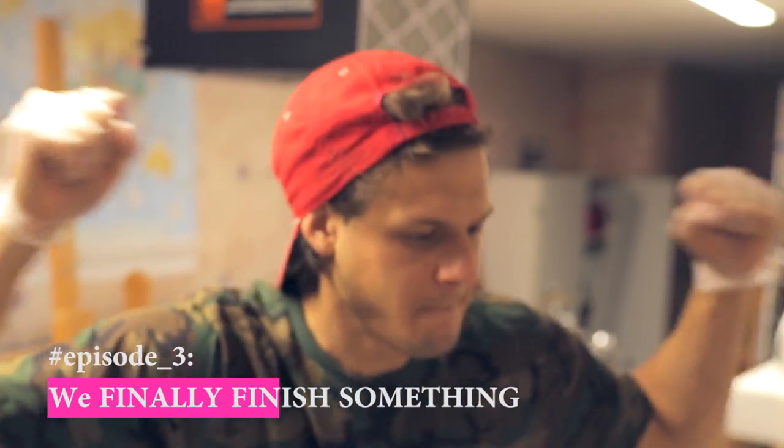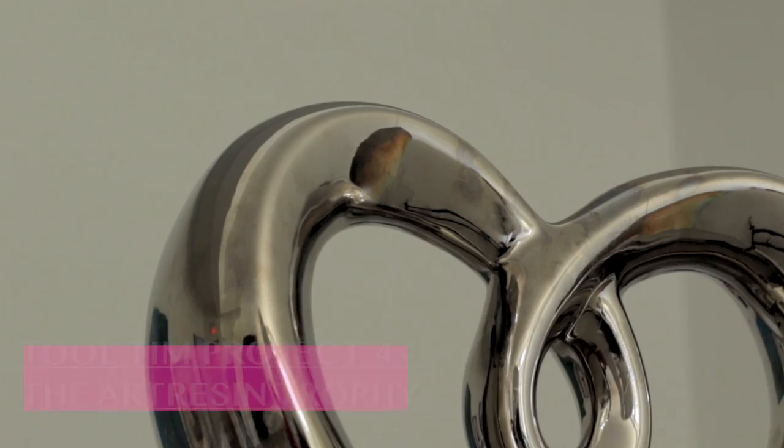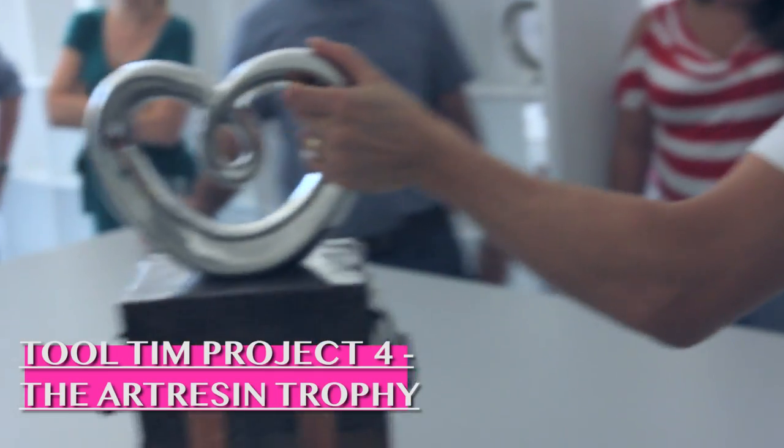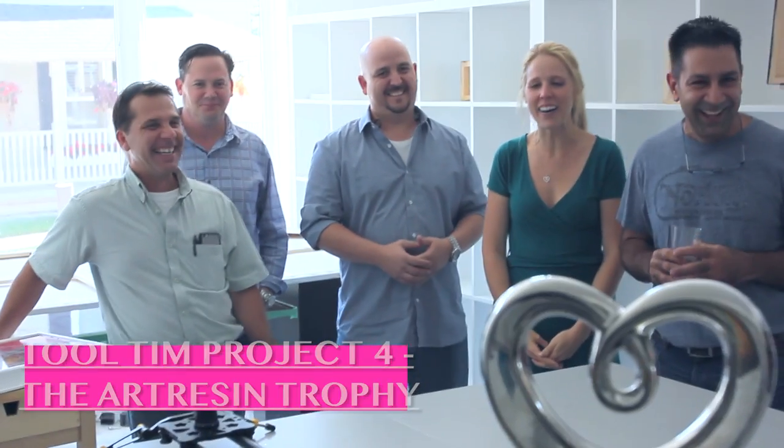I would love to take credit because that's the type of guy I am, but this is all about the creative. Welcome back to the party. So next on the list is actually the first ever Art Resin Trophy, and it looks exactly like our logo.